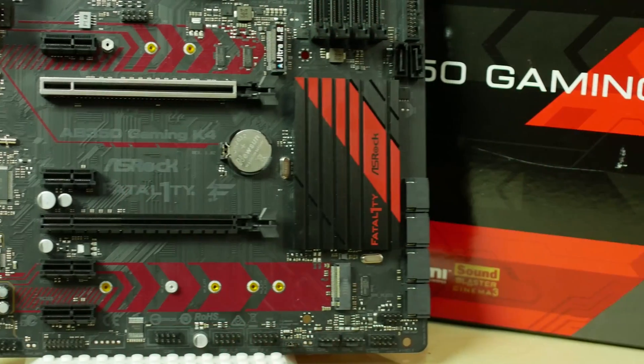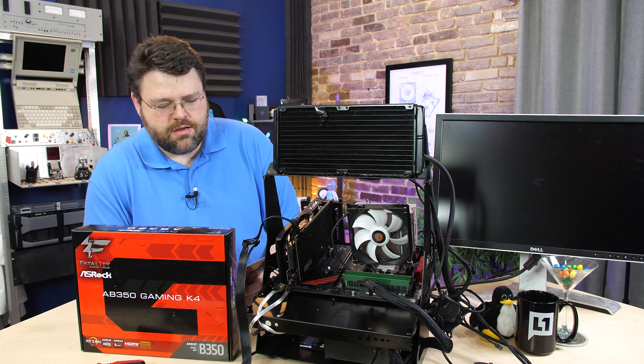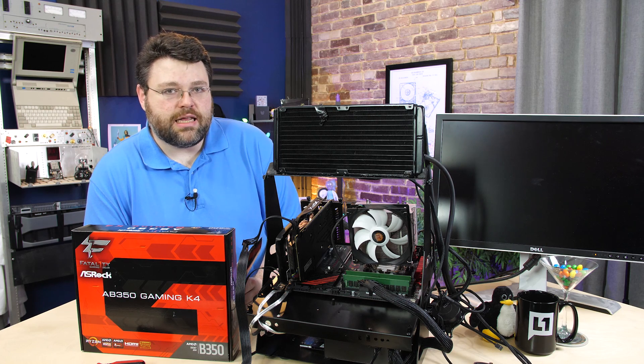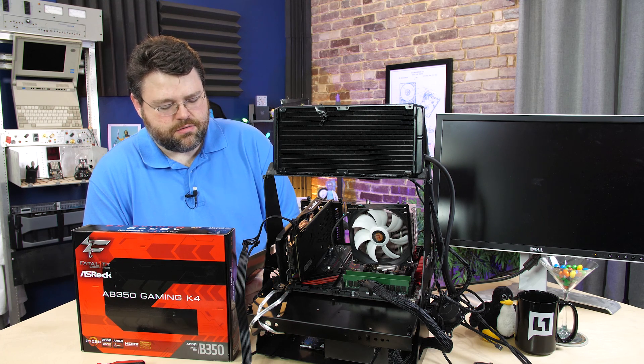Asrock Fatality. What's the origin of Fatality? Apparently, Fatality with the one is the online gamer handle of some guy named Jonathan Wendell.